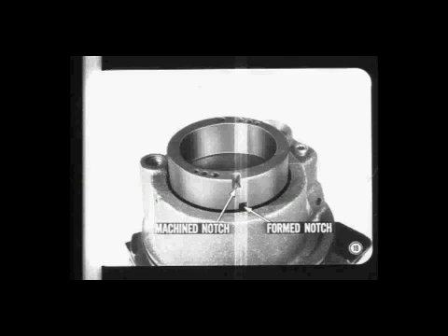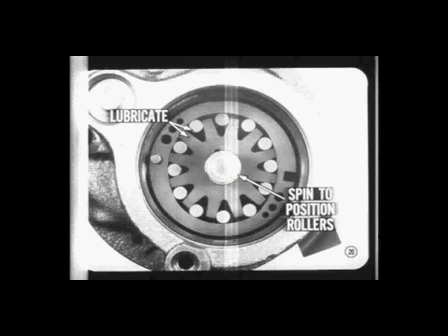Some cam rings have only the machine notch; others have a form notch in one face and a machine notch in the opposite face. After the rotor and rollers are positioned in the cam ring, lubricate them with power steering fluid, then spin the shaft to position the rollers properly. If the rollers were cocked, they would interfere with the assembly of the pressure plate. Before you install the pressure plate, make sure the end of the dowel pin is three-sixteenths of an inch above the cam plate.